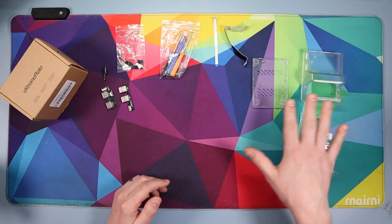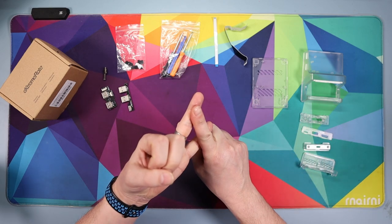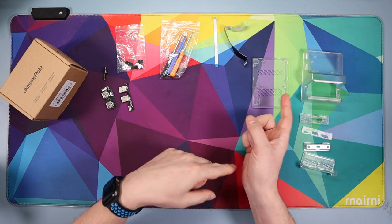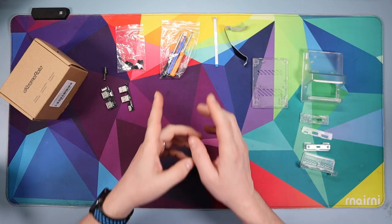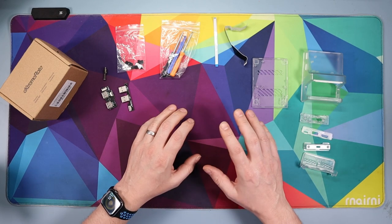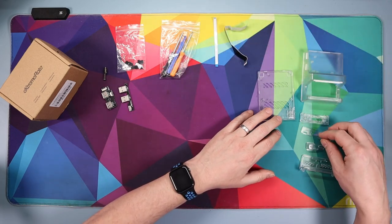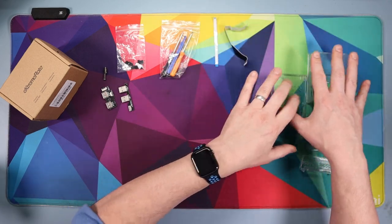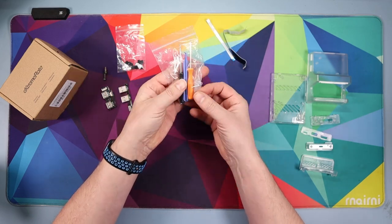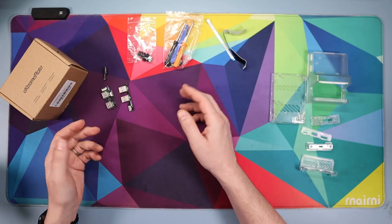It's really cheap and you get everything that you need for both the original and the OLED dock. In this video I'm only going to be doing the original dock — I might do the OLED at a later date. In the pack you get everything you need for both docks: all your plastic bits, a couple of cables, a couple of screwdrivers, a prying tool, and a load of screws.